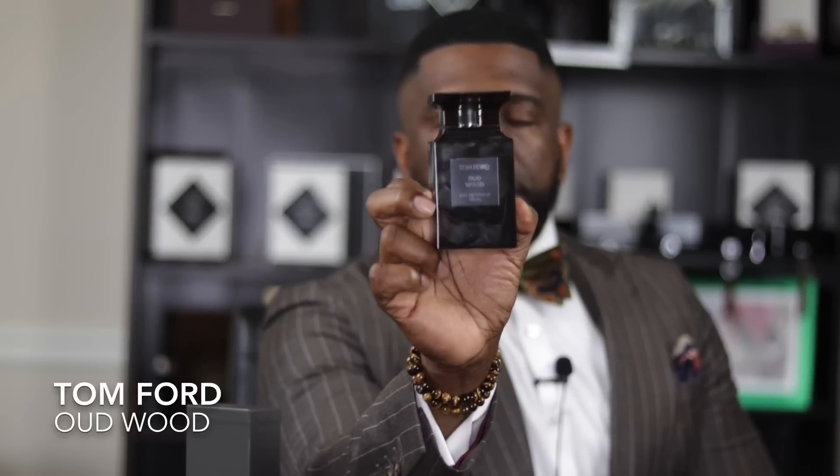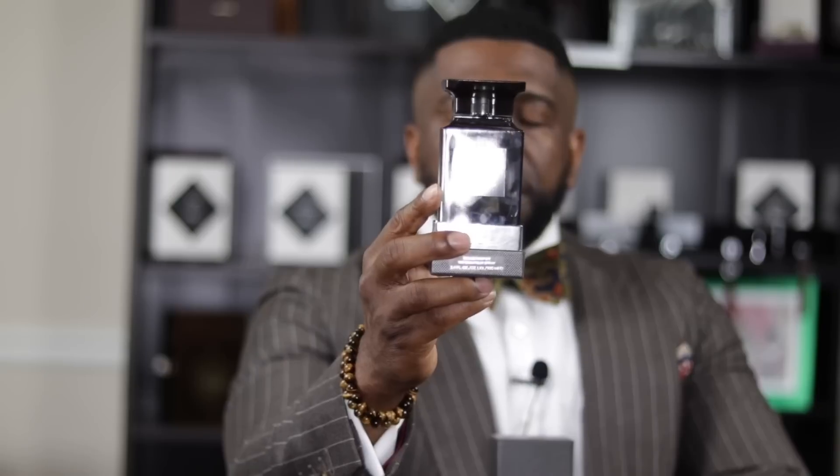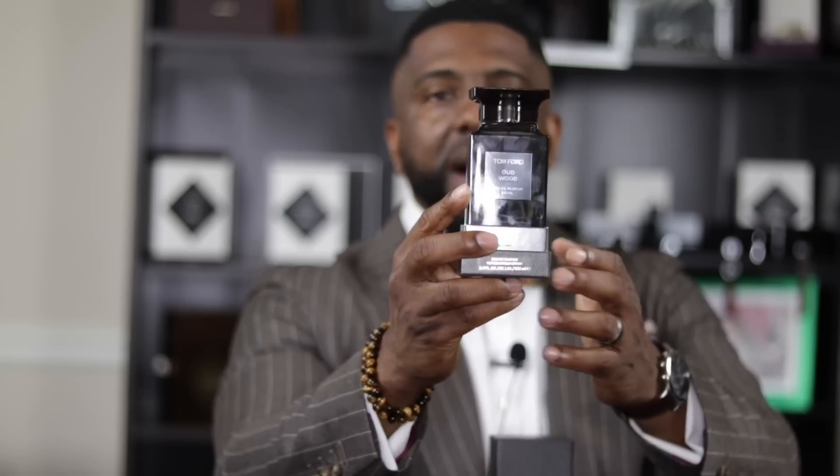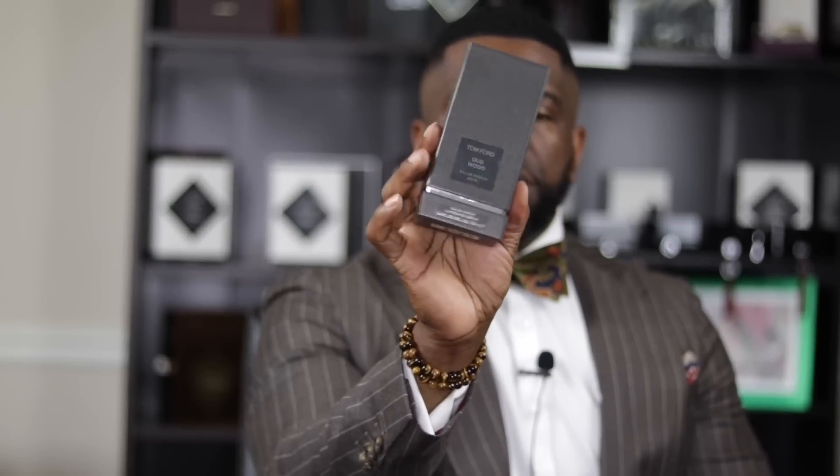The one I have here is the 100ml size. If you've seen me talk about this fragrance before, I used to have the 50ml bottle, but as I told you, this is one of my absolute favorite scents — I already ran through that 50ml and had to get the big guy this time. As for packaging, this is the box that Tom Ford Private Blend fragrances come in. You just take the top off and the fragrance rests in the bottom, giving you a nice presentation to display it.